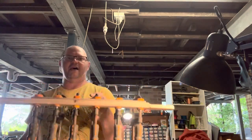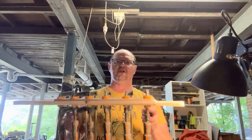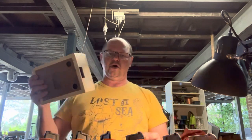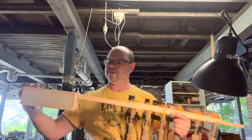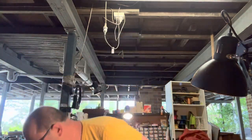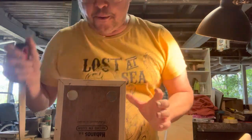This is the guitar neck — it's radiata pine, and I've got meranti for a fingerboard, which is going to give it some extra strength. The idea is we're actually going to be inserting that neck through the box. It's just a little tight, so I need to open up the holes a little bit more on the side.